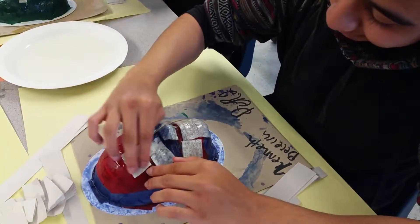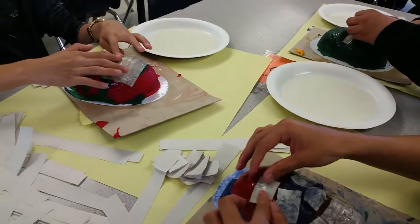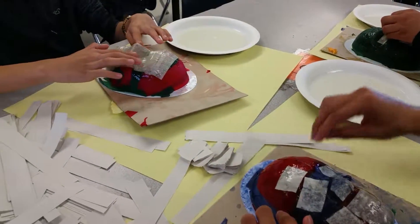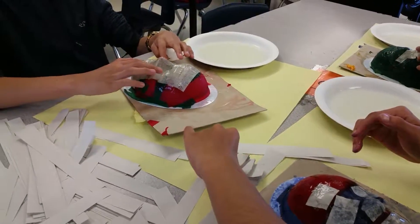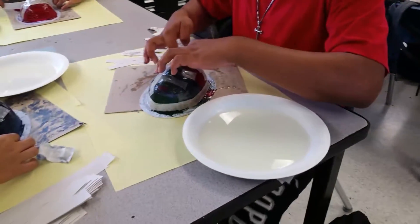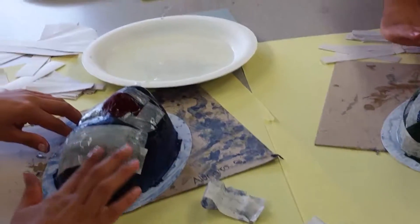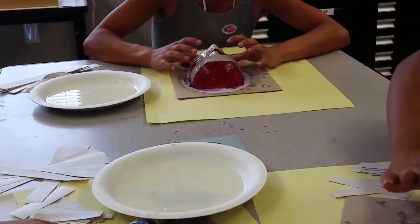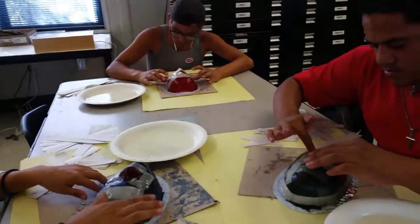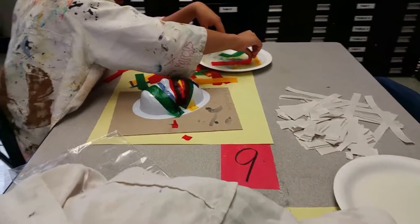The smaller pieces of paper seem to capture that detail a little bit better. See all these guys working very hard — looking good. This is a messy project, you got to get your hands into it. It's very sticky and it can become easily frustrating because all the paper sticks to your fingers, but I got to tell you, I don't hear nobody complaining.